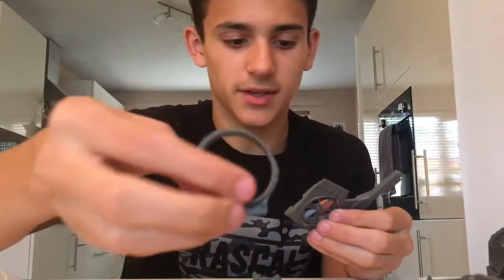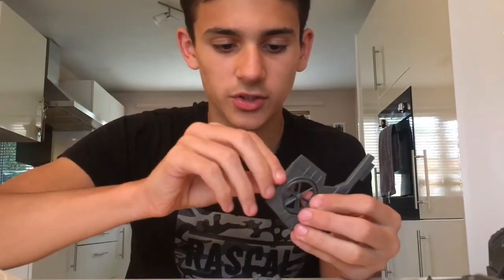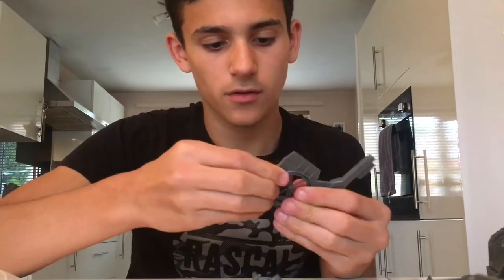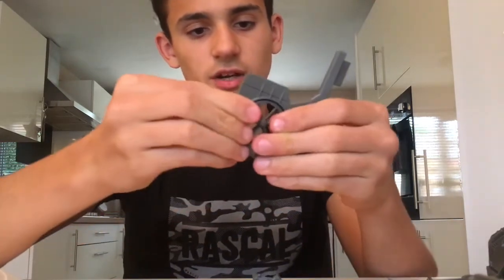We need these bits — I don't know which way they go, I'll just put them a random way. They go in just like that and click together. I'll show you with the second one a little close-up.